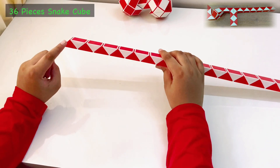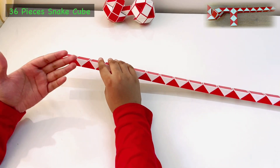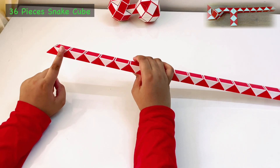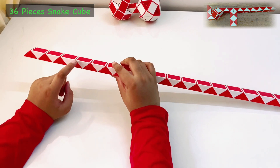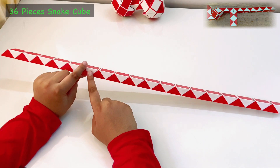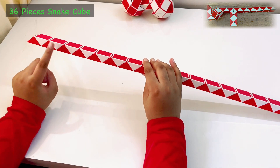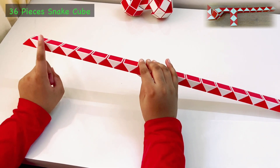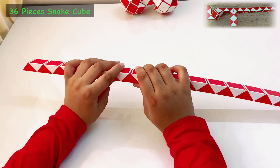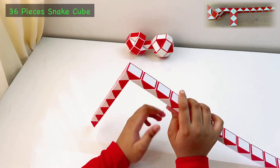So first, we will hold the cube like this. Keep the red or any other color which you have and count from here. We will count 1, 2, 3, 4, 5 and 6. Now this is 6 — we don't count it like this, it's just these ones. So after we count the 6, this red piece which is after the 6th piece, we will move it down twice.